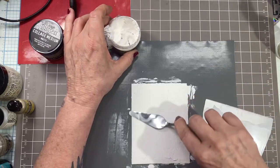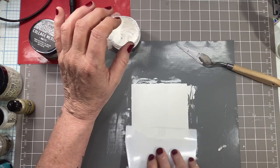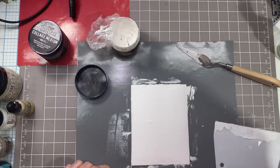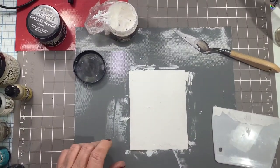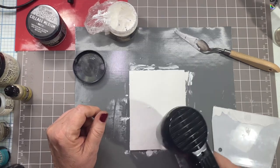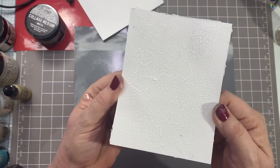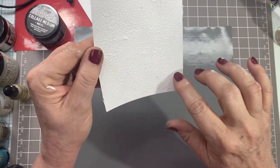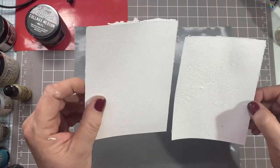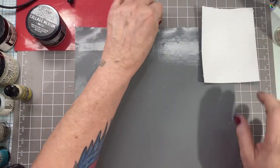I'm putting a little bit more on the bald spots and spreading it out, then I'm going to dry that. You can dry it with a heat tool — if you wait and you're patient, good for you, I can't. I've got two pieces done here; I'm not going to demo both of them, I just want to show different color choices in the end. I want to make sure this is nice and dry before going on to the next step.